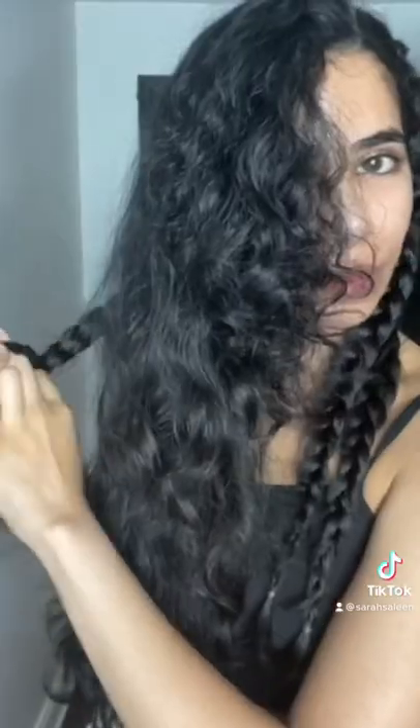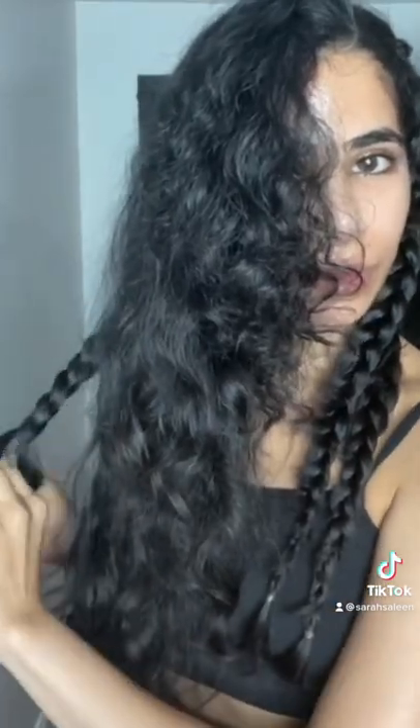I'm starting each braid pretty close to my hairline. The braids I'm doing are similar to French braids where you add more and more hair to the braid, but it doesn't have to be perfect as you will see. I braid all the way down as far to the ends of my hair as I can go, and I secure each braid with a tiny rubber band.